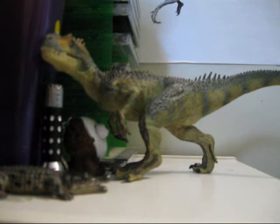It's probably the best Allosaurus on the market. And particularly for its price, it's relatively cheap - you can find them on eBay pretty cheap.